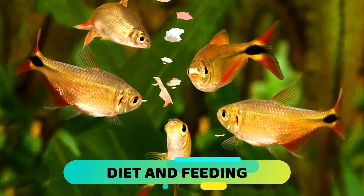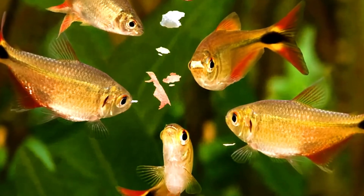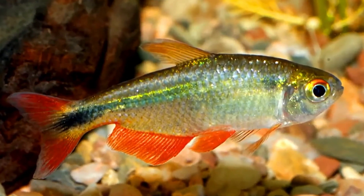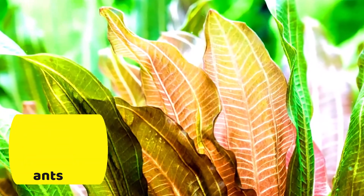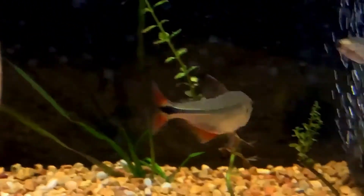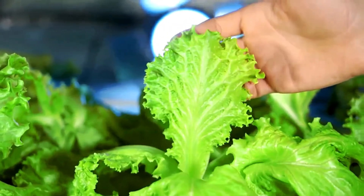This fish is not at all demanding and this trait can be seen in its feeding habits as well. It is a natural omnivore and will eat pretty much anything that can fit in its mouth. In the wild, this Tetra will feed on worms, insects, crustaceans, and plants, but they have no trouble subsisting on commercial fish food without any issues. All you have to do is ensure that the food you use provides a balanced diet. It needs a good percentage of plant matter in its food, and that should be something you consider when choosing the fish food. You can supplement this with live or frozen food and vegetables like lettuce.